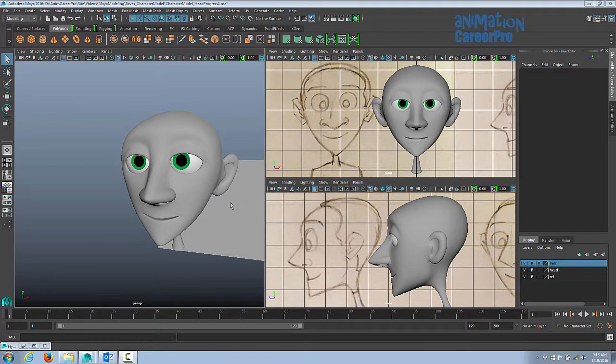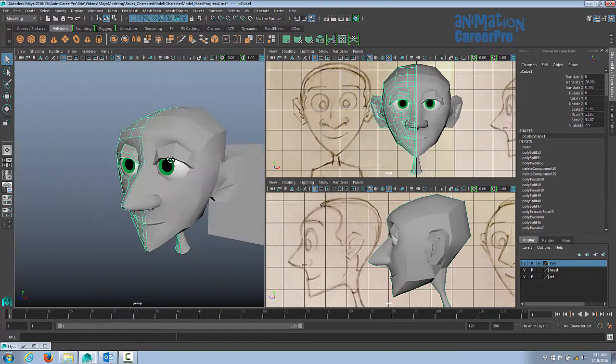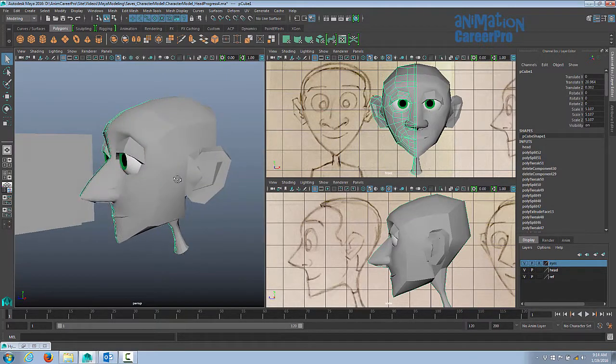We're pretty much done with modeling the head. If we press 1 on the keyboard, this head just exists in low poly still. We still have to smooth it, but we'll do that at the end after we're done modeling the entire character.